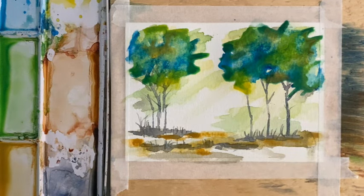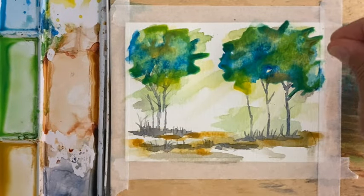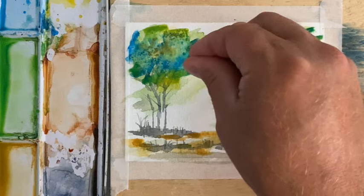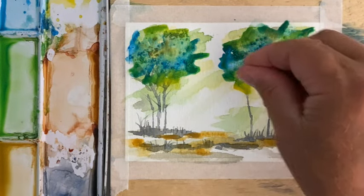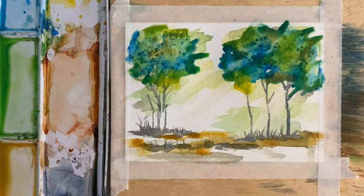One last thing before we put salt — I'm just going to sprinkle a little bit of salt in those trees and a little bit of salt in these trees, and maybe a little bit more under here. Okay, that's it. Let's let this dry and see what we get.